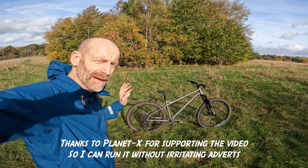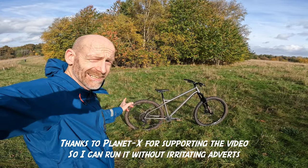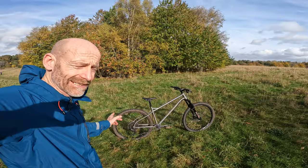My name's Guy Kesteven. I've been a mountain bike and kit tester professionally for over 25 years, and today I'm giving you a tech talk around on the new On1 Wrecker.